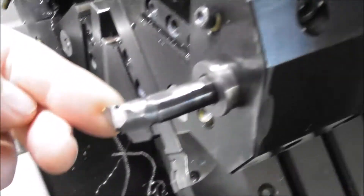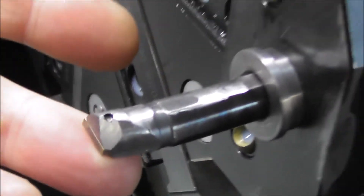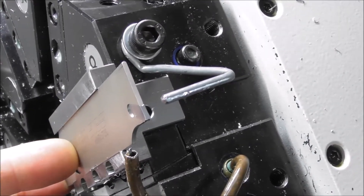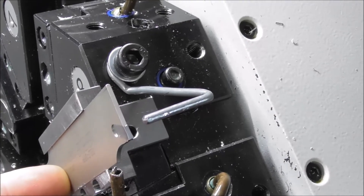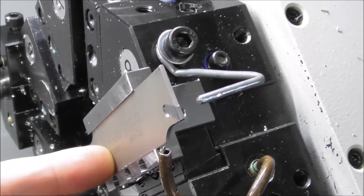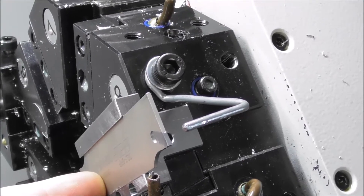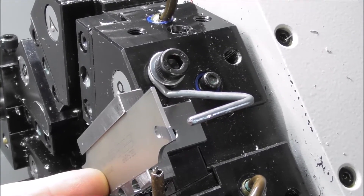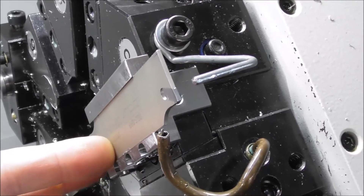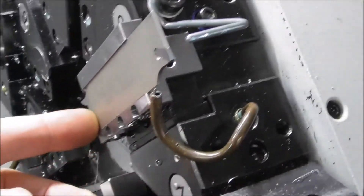Then I go to this boring tool and bore out the diameter and put the internal chamfer in. Then I go to this parting tool and part it 90% off — so there's two parting operations, one at this stage and one at the end. The reason for that is that if you part it 100% off right at the end, you risk the chips and swarf curling up and scoring the already finished critical outside diameters.